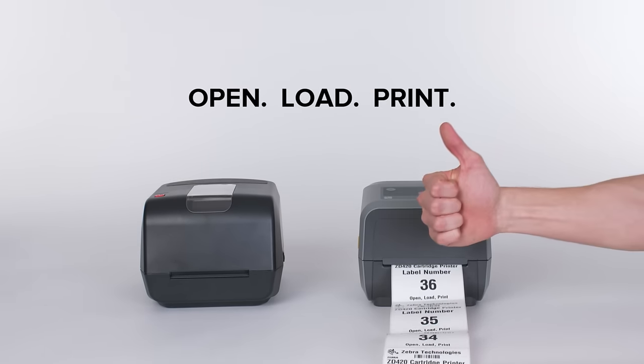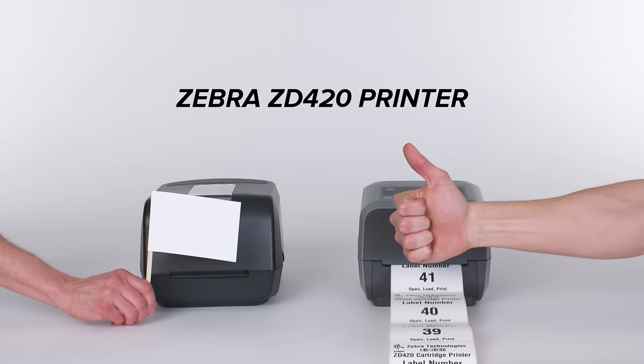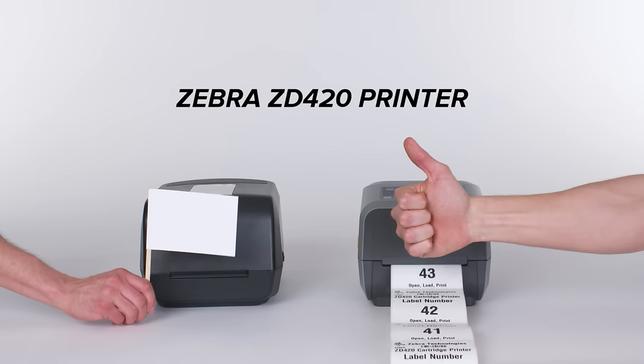Load cartridges in seconds, eliminate frustration forever — the Zebra ZD420 thermal transfer printers.